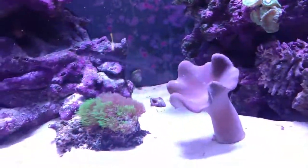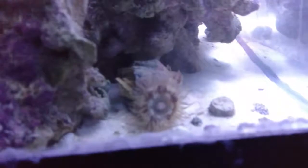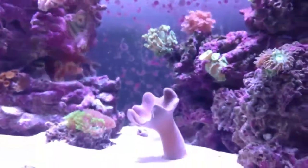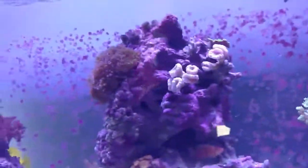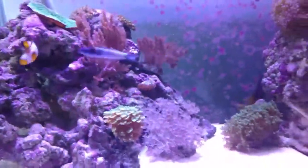The anemone crab with the anemone on it is chilling out back there, just sitting there with his anemone. He's more active at night than during the day. Everything is going well right now in the tank and it seems to be working perfectly — sorry for the little glare from the door in the background.